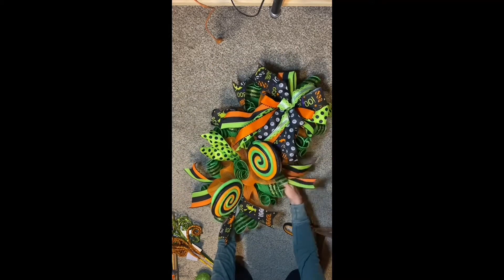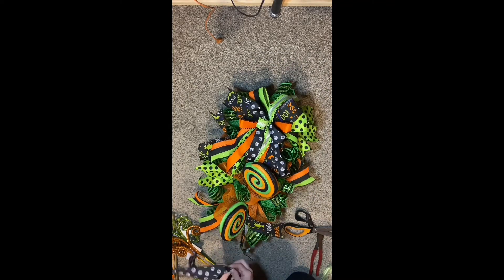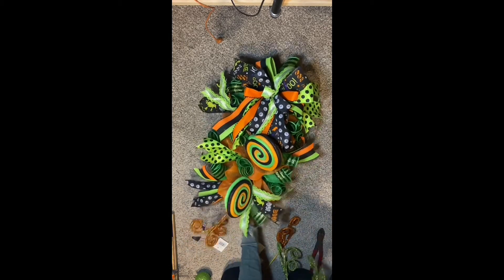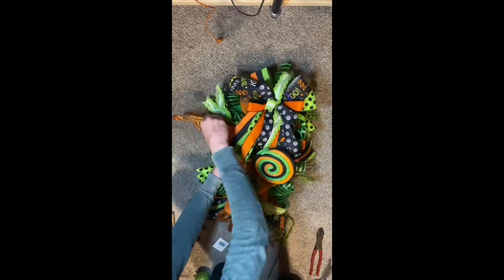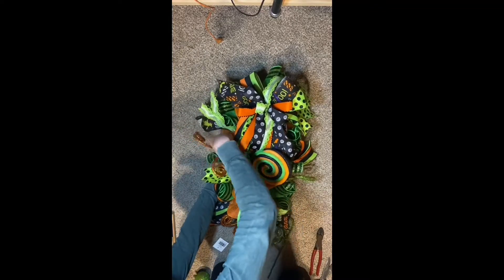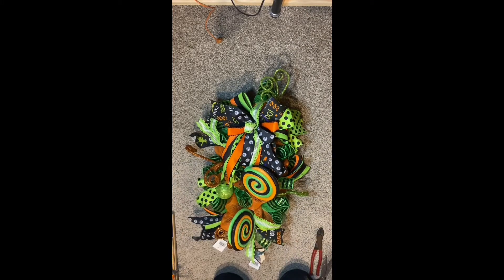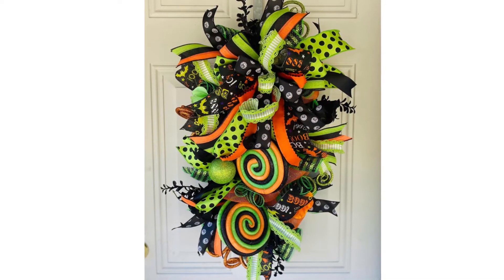Once all the ribbon was attached, I then went in with the green ornaments and all the picks that I used in the swag. I'll include a photo of the finished product so you can see how it turned out.